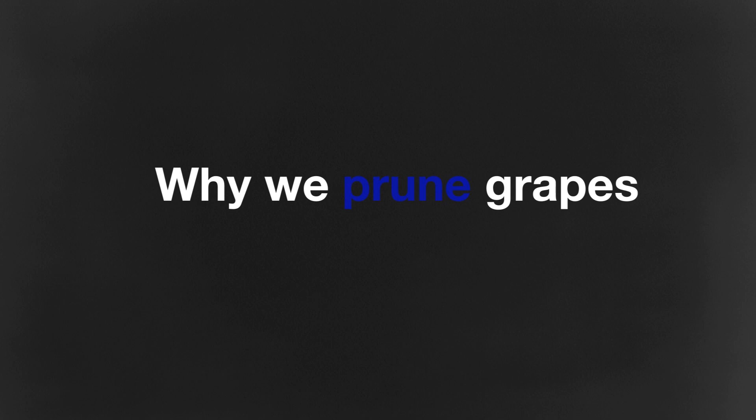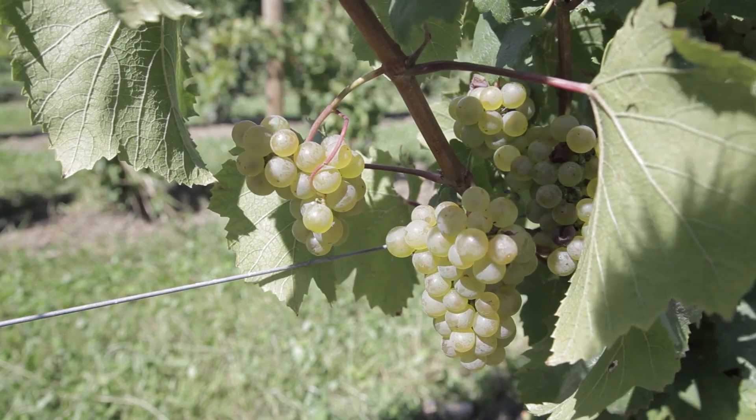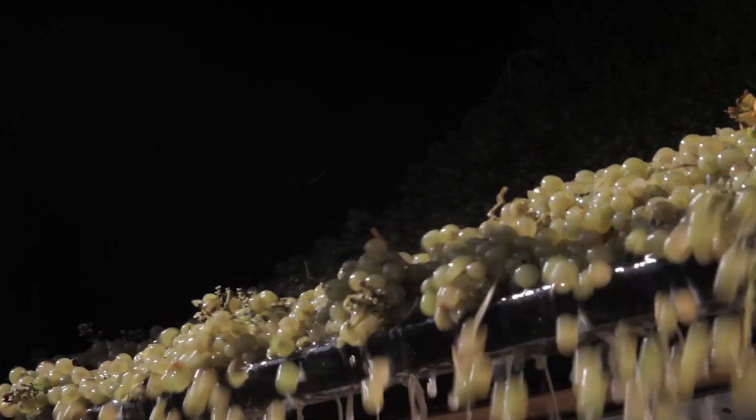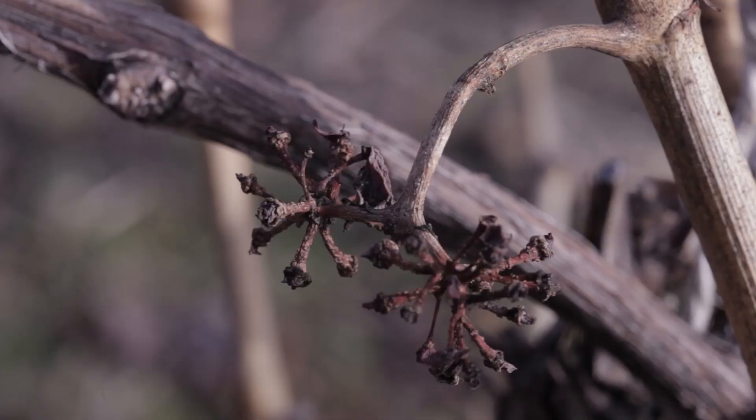You may be wondering why we prune grapes. The main reason is to control the yield. If a grapevine was left unpruned it would have hundreds of fruit bearing nodes that could potentially produce fruit. Having all that fruit on the vine would cause it to become unbalanced. Unbalanced vines fall into two categories: overcropped and undercropped. Overcropped vines are vines that have too many buds left on them after pruning. Fruit from overcropped vines will have lower brix levels, reduced colors, flavors, and aromas in the juice at harvest.